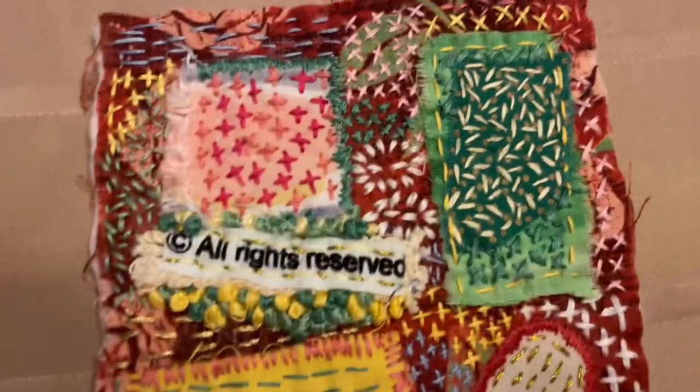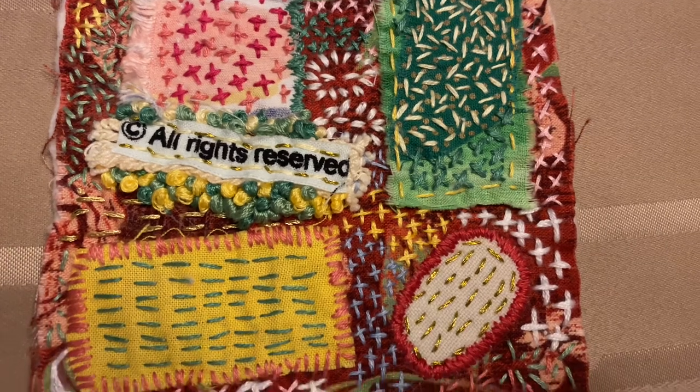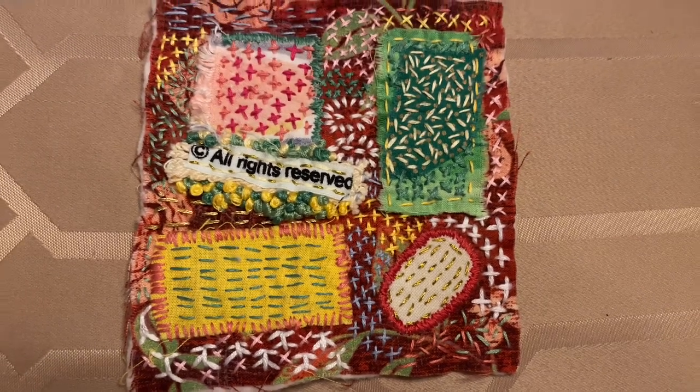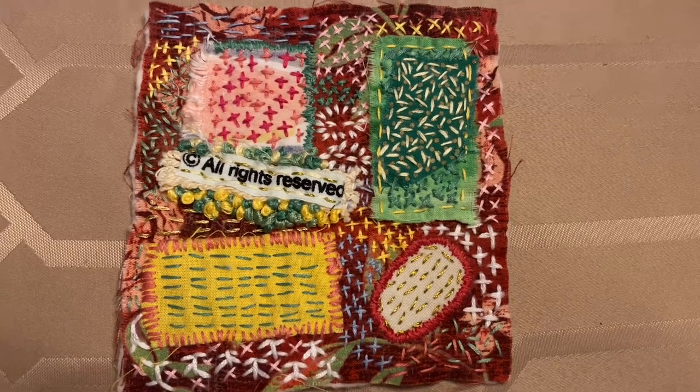This piece will be for sale and I will be listing it, but I just wanted to show you my latest piece of art that I did. I really enjoyed it, and I hope you have a good day.